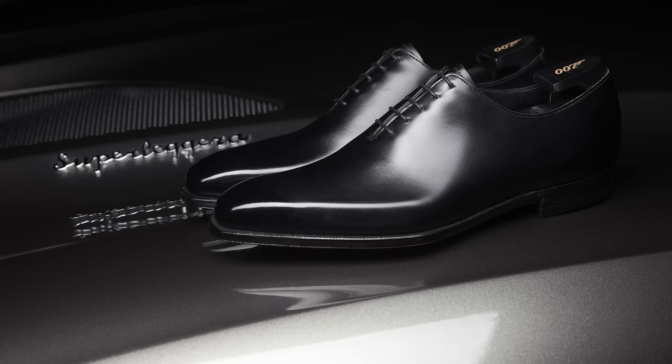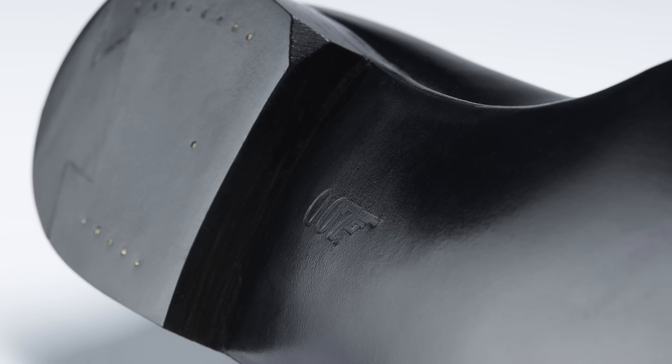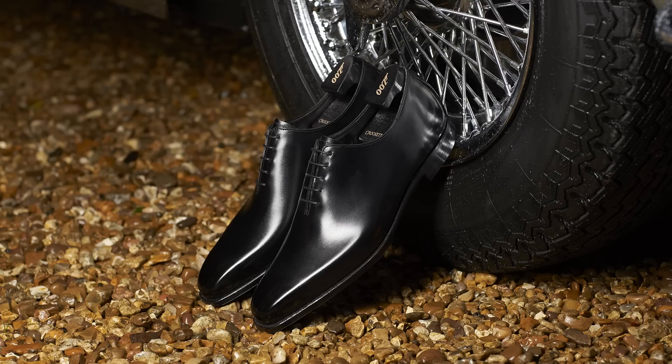Made from the finest boxed calf and featuring a signature hand-grade leather sole, James is a 007 limited edition. The shoes are crafted from the smallest skins with the tightest break, all sourced from the finest European tanneries. The black boxed calf perfectly highlights the contours of last 348 — a classic chiseled form and arguably the most innovative last from a generation of shoemakers.